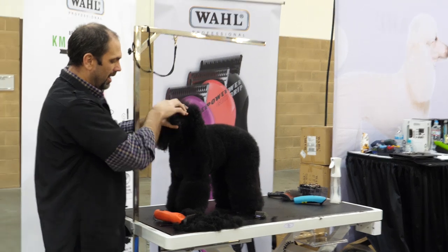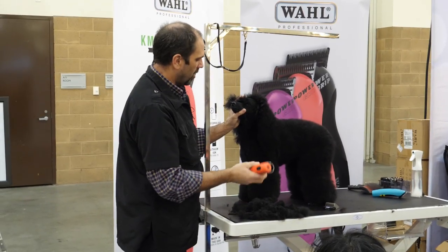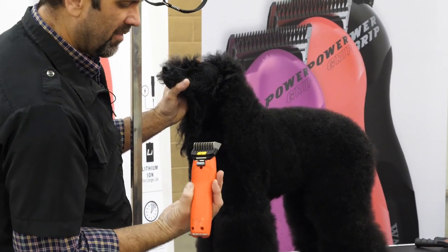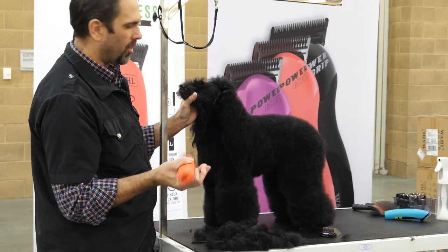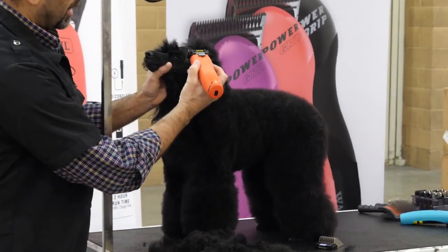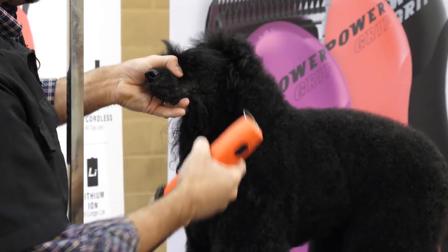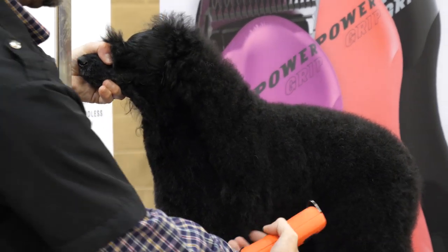So this is Samantha — she's got a lot of coat. We've started setting in her front end with a zero, or the five-eighths inch snap-on comb with a 30 blade underneath. I just want to lay her neck into her shoulders from this angle, and when I get down to the side of the leg, make sure your dog's standing up nice and straight.